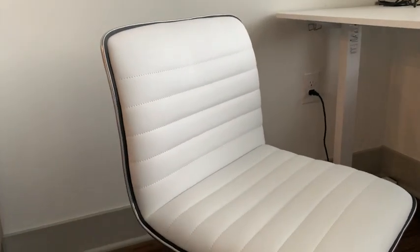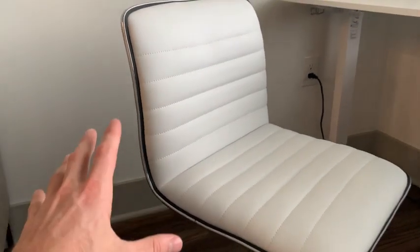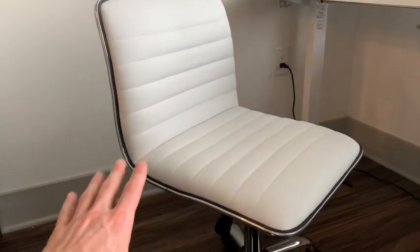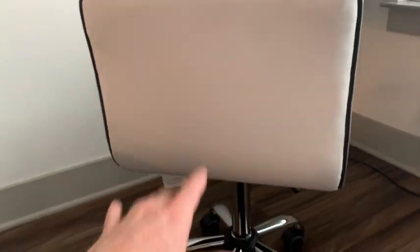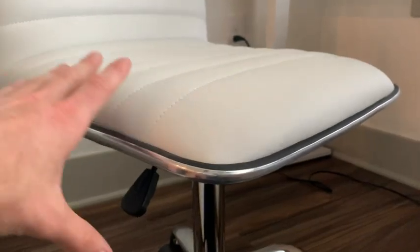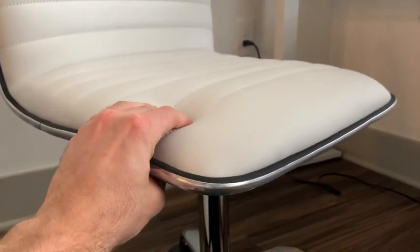Another accent I really like about this chair is that the outside is lined with metal — it just looks super nice and modern and gives it a little bit more support. And as we take a look at the back side, it is a plain white leather which looks super nice. This leather is pretty thick and feels super nice whenever you're sitting down.